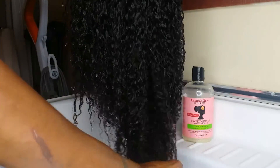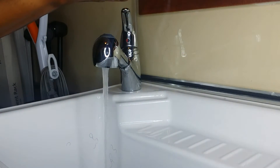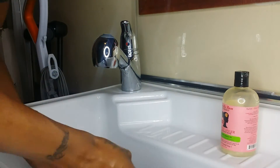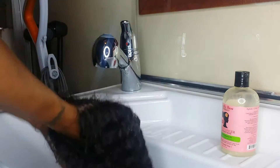Look at this — already! Isn't that beautiful? See that? Now I'm going to build up a lather and work it through.